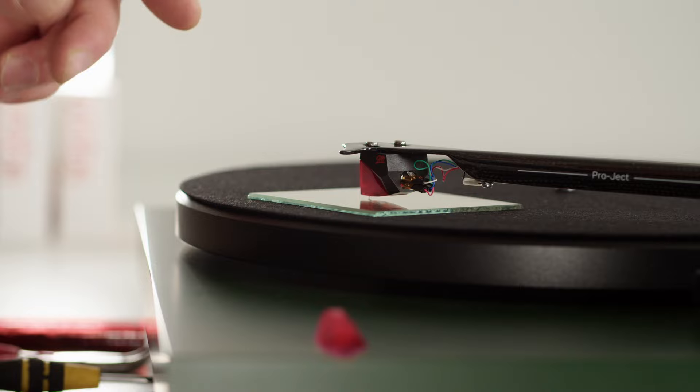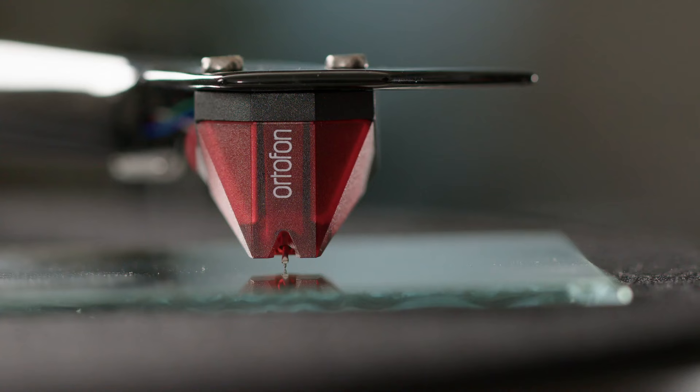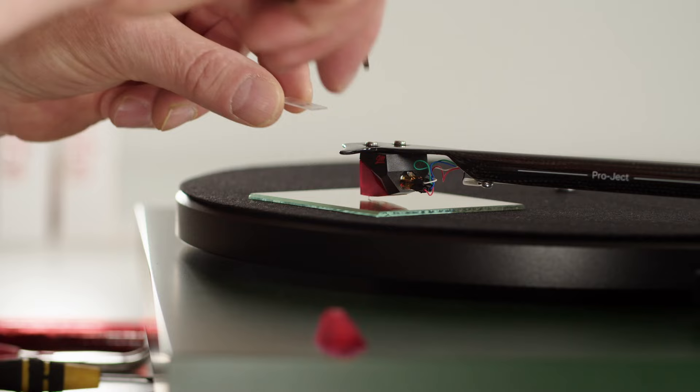Many tonearms will have a detachable head shell, so you can probably twist the head shell and therefore adjust the azimuth in that way. A tonearm with an integrated head shell like this, you cannot do that. So here you need to put a spacer in between the top of the cartridge and the bottom of the head shell — a very thin piece of plastic, it could be.